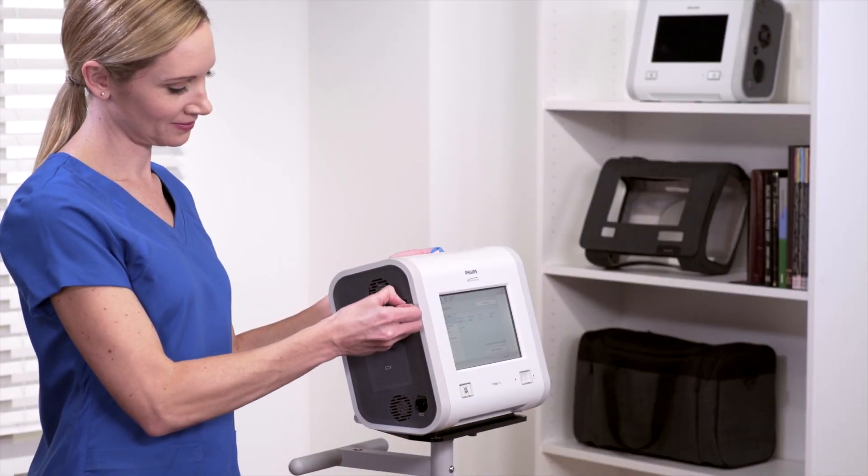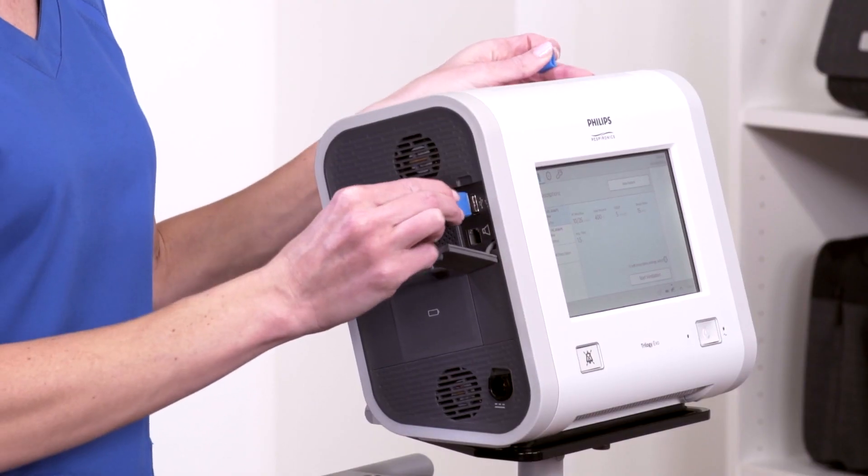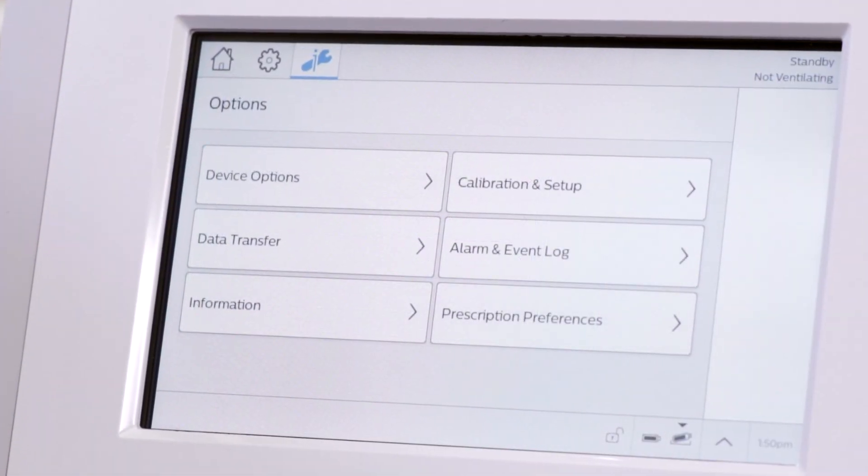The USB port is also used with a USB stick for data downloads and software updates. This is accessible via Options and then Data Transfer.